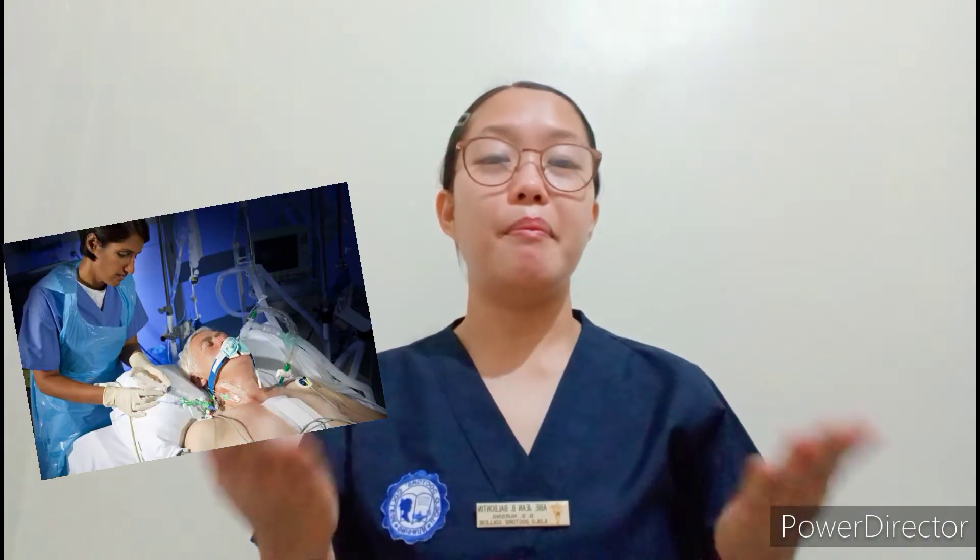Good day ma'am. My name is student nurse Abidjun Balbantin from Inuilo Doctor's College, and today I'm going to demonstrate measurement of central venous pressure.